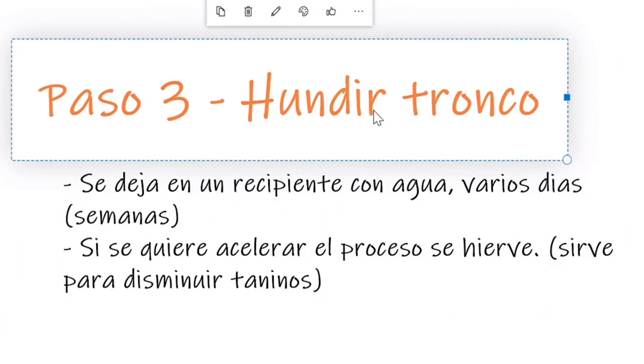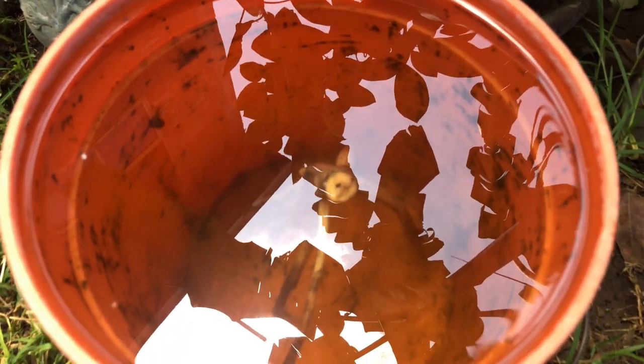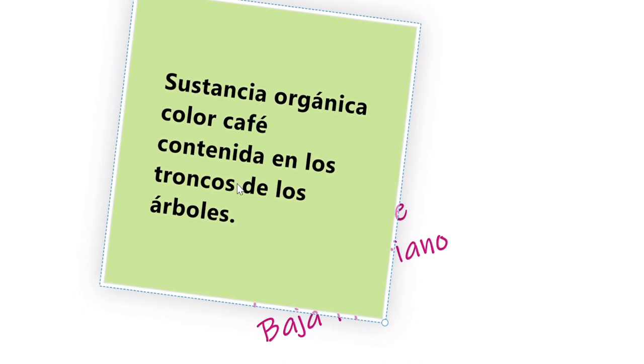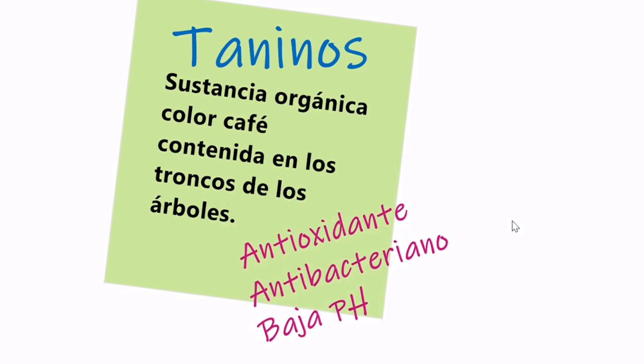Siguiente paso: hundir el tronco. Los troncos por sí solos no se hunden — apenas los echas al acuario, tienden a flotar. Lo que tenemos que hacer es poco a poco hundirlos en un recipiente lo suficientemente grande para que quepa el tronco, con la ayuda de algo pesado para que no flote. Hay que esperar alrededor de dos o tres semanas para que finalmente el tronco por sí solo caiga al fondo. Este proceso también sirve para liberar los taninos — una sustancia orgánica de color café que se contiene en todos los troncos y raíces. Esto no es nada malo; simplemente pinta el agua de color café. Aquí ya tenemos nuestro tronco semi hundido y pintó nuestra agua de color café.